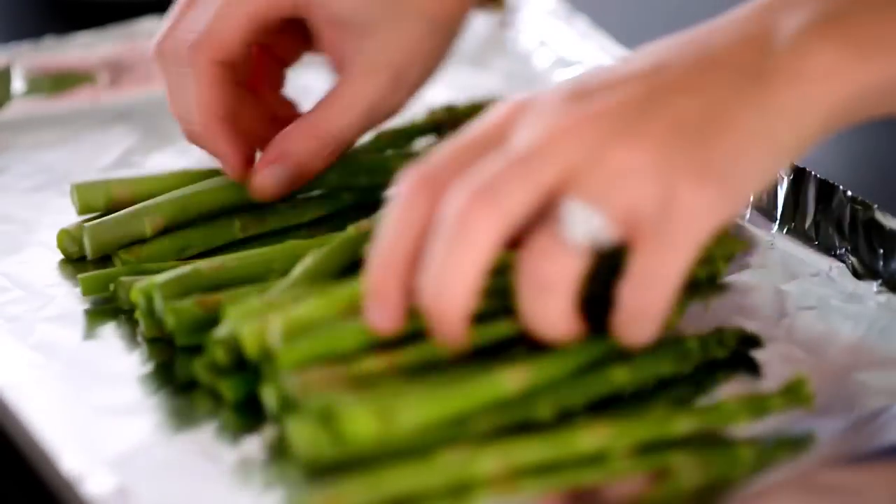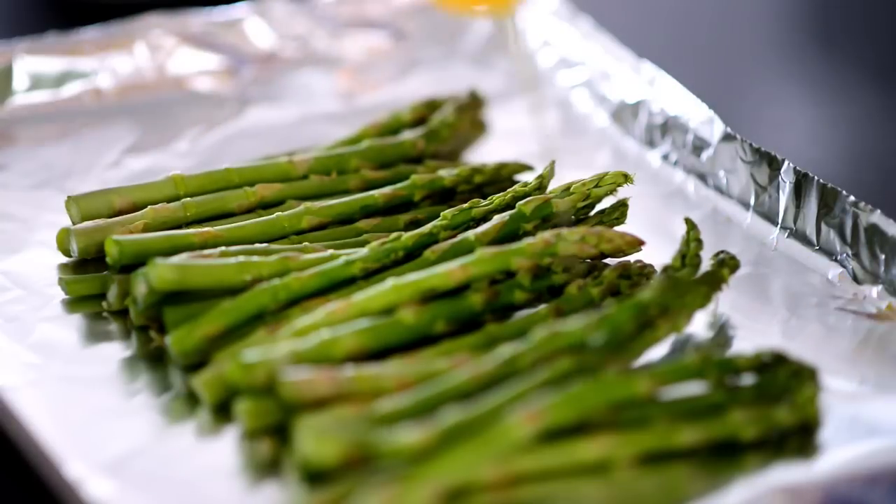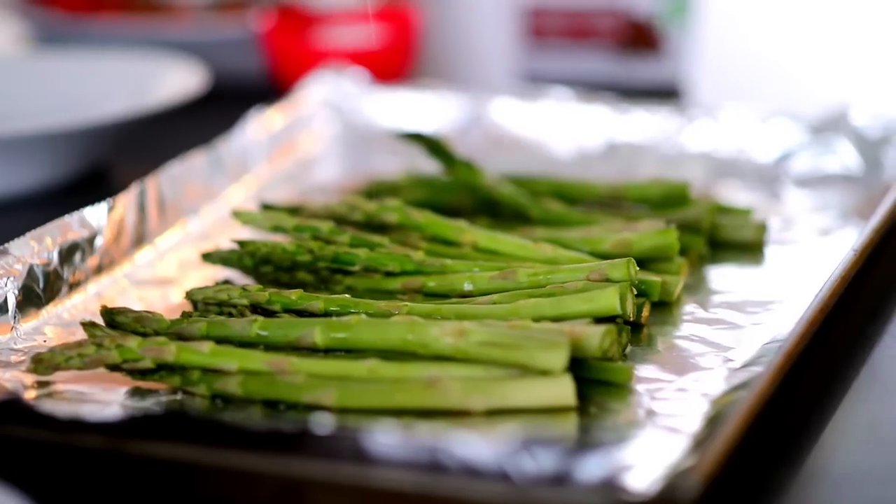Arrange trimmed asparagus on a baking sheet lined with tin foil and drizzle with olive oil. Season it up with a little salt and pepper.